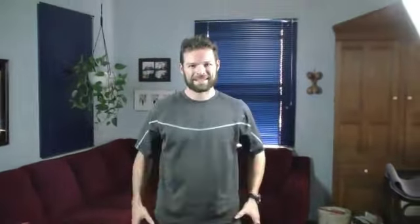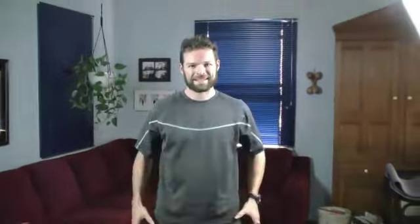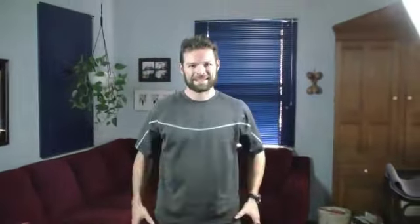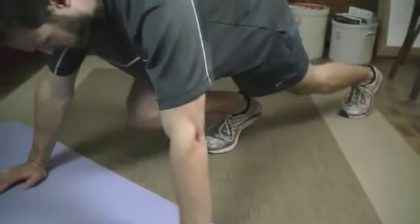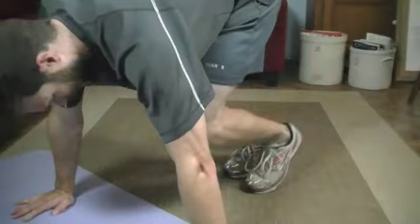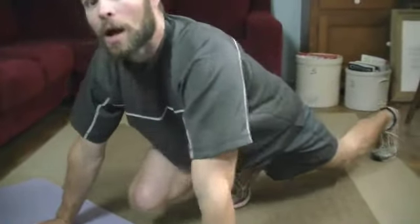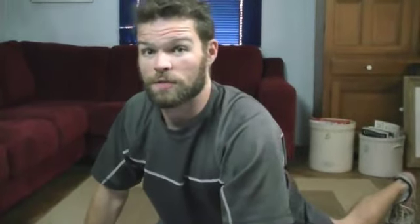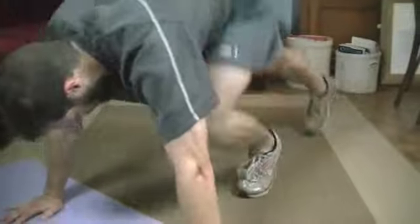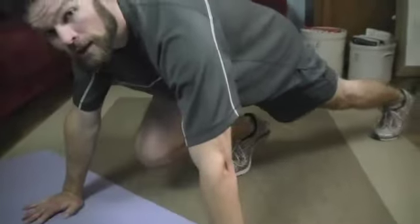Our last exercise is called hurdlers, or sometimes referred to as mountain climbers. Think of being in a sprinter's starting position: hands down, one foot back, the other foot forward. Both knees stay inside your arms. The basic movement brings the back leg forward and the other leg back. If that's challenge enough, go at that pace. A more advanced movement is to switch both legs at the same time. We're going to do 15 repetitions — one switch is one rep.